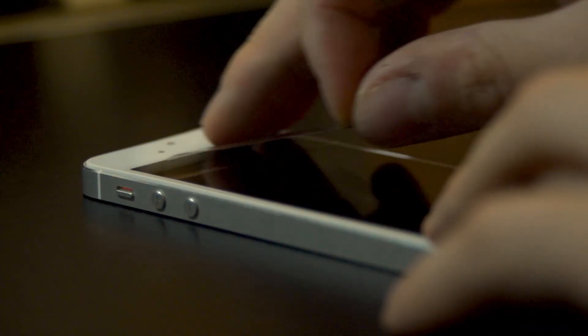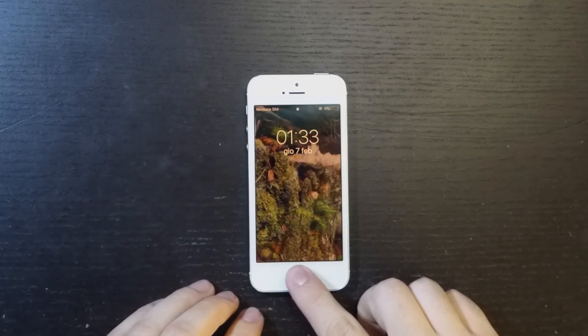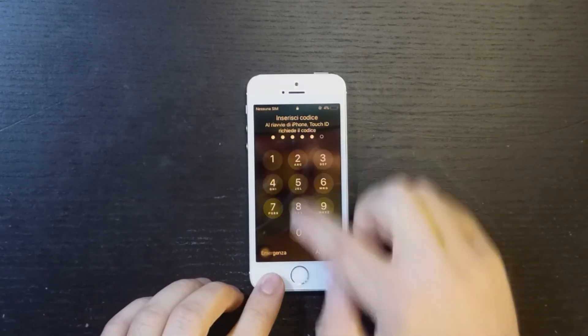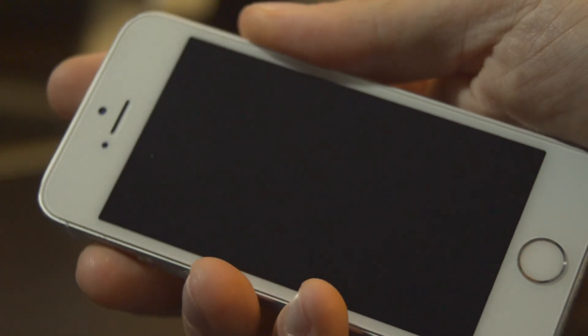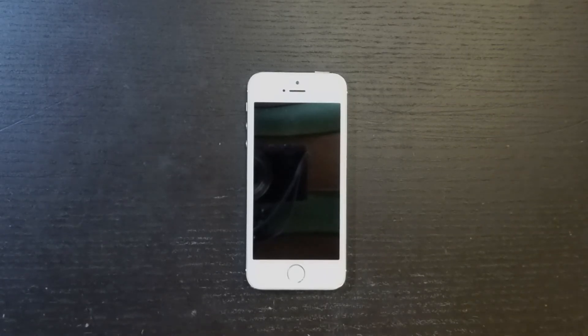Okay, everything's turned out great and we can see how this week too we were able to save a device from the landfill by making the smartphone useful again. It will hopefully serve someone in need of a cheap but reliable smartphone for a few years, because even if it's old, it is fully functioning. Thank you for watching this video, please subscribe and leave a like. I'm Leo and as always, remember to keep things alive.